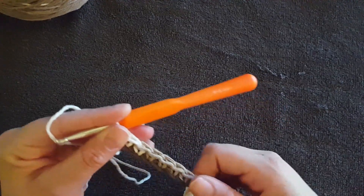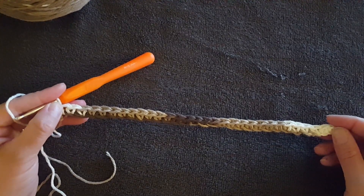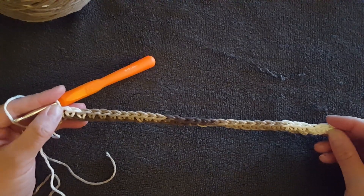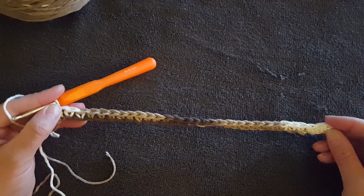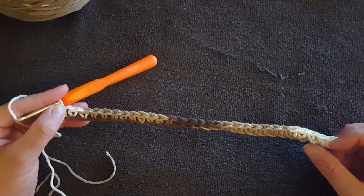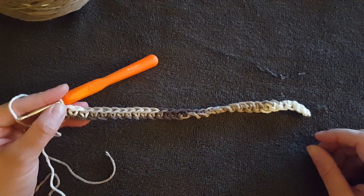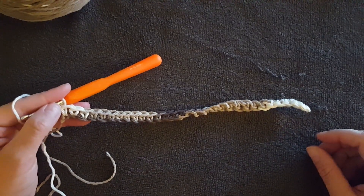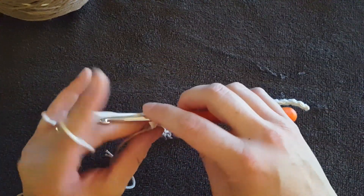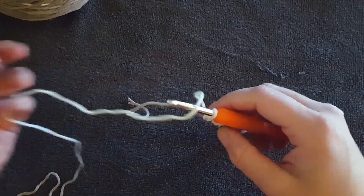Alright, we're at the end of our row. Congratulations — you made your first row of single crochets! I also want to point out that this is the hardest row of this project because you're working into that little chain. After this, your material becomes bigger, it's easier to hold on to, and it's much easier to see where you're supposed to put your hook next. Now you're going to chain one.